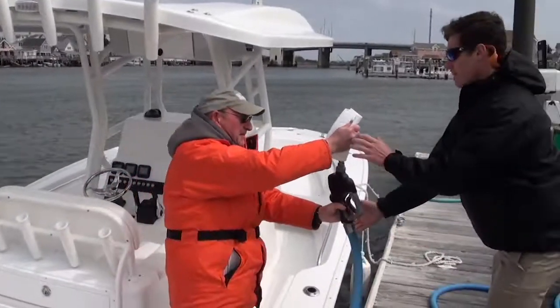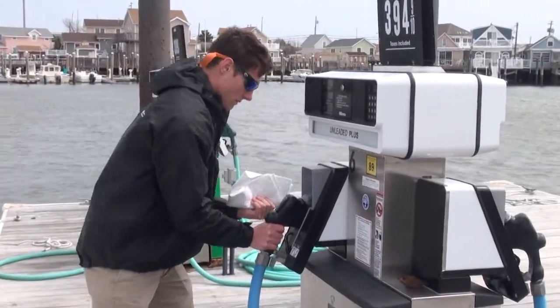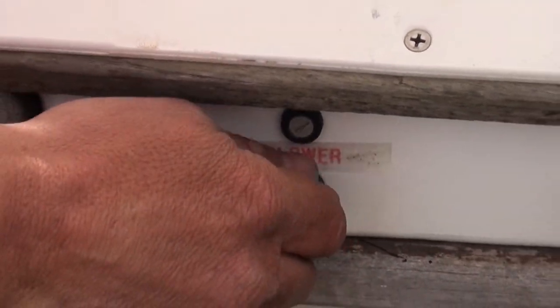Hand the nozzle back to the marina staff carefully, holding the tip up to prevent any drips. If the absorbent pad was used to wipe up fuel, dispose of it properly. Open port hatches and doors to ventilate, and sniff the bilge and engine compartment for fumes. With a gasoline engine, be sure to run the blower for at least four minutes before starting the engine.